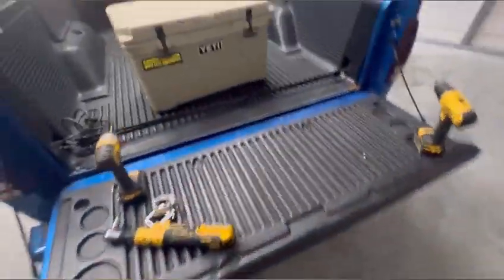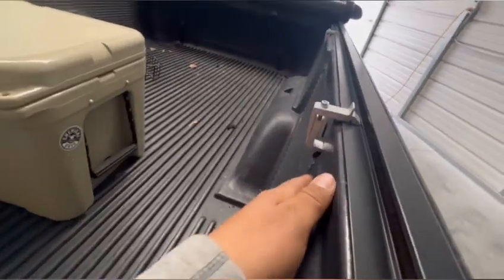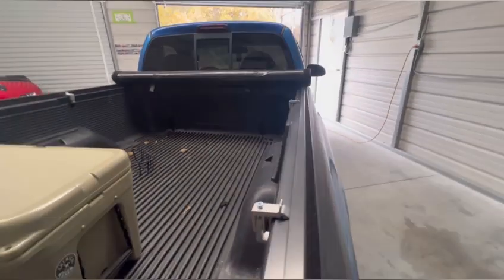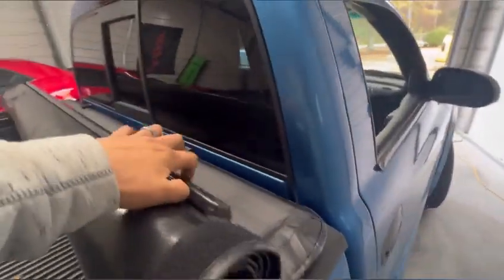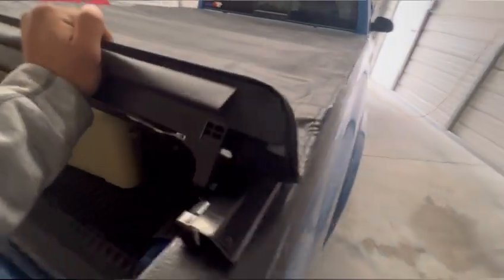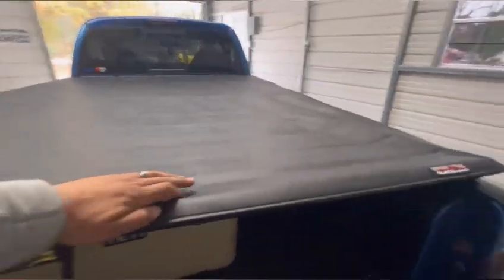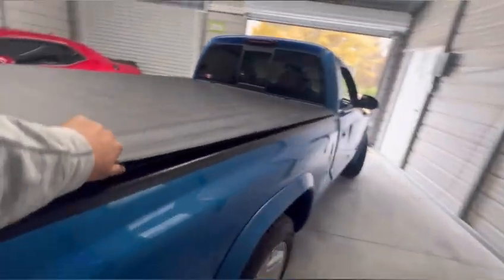It's a pretty straightforward kit and a simple install. Let me go ahead and roll it up - it comes with Velcro on the sides. You put it in there on both sides, pull the latch, and lock it. Simple as that.